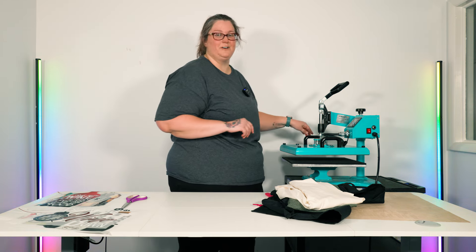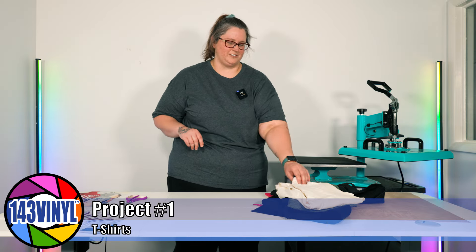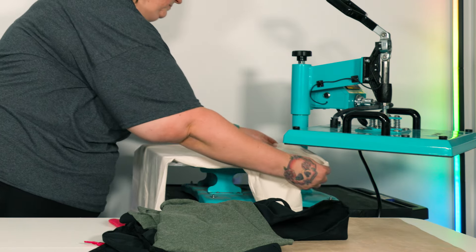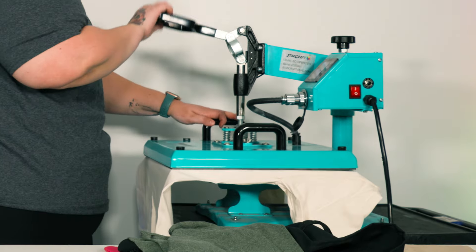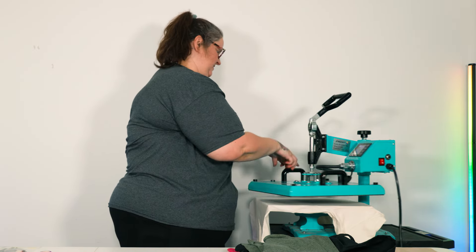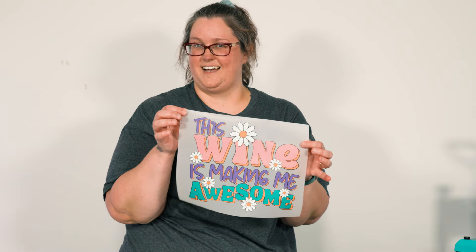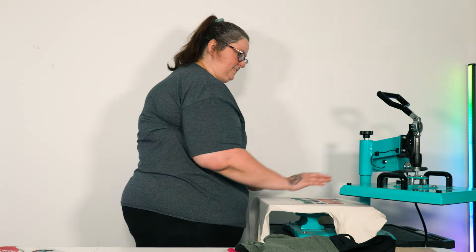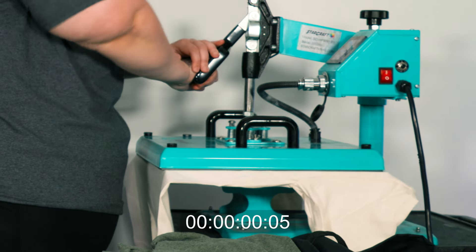Let's start with our t-shirts and do the natural color first. The designs are going to go on the front, and we are first going to do a quick five-second pre-press to remove any moisture and get out any wrinkles. We're going to use the 'This Wine is Making Me Awesome' design, placing it about three inches from the collar, line it up, and press for about 10 seconds.